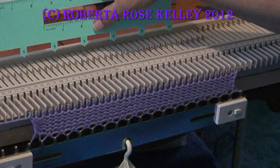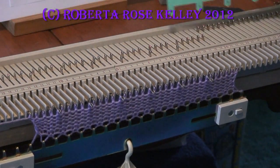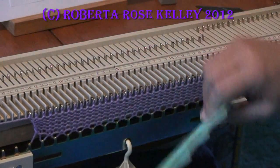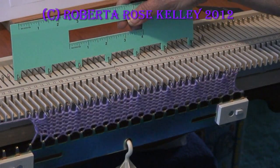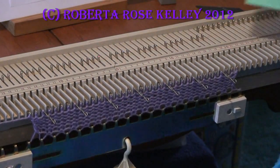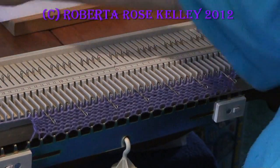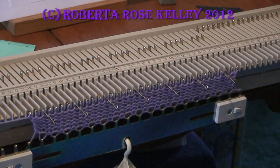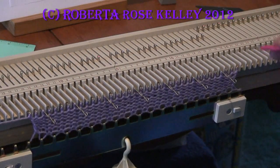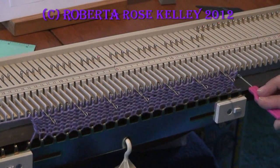I'm just going to wing this. I'm choosing to do every fifth stitch. I didn't really count how many stitches I cast on, but I've got about 17 to 20. Now, the eyelet is going to be either to the left or to the right, depending on how you're starting this out.